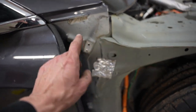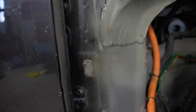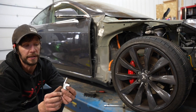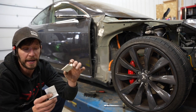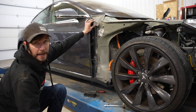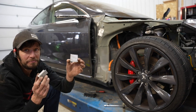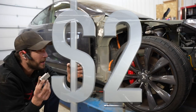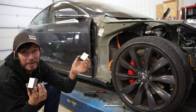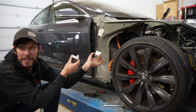In the accident, these little pieces right here that hold the fender on got ripped off, and Tesla wants a fortune for brackets. So I custom made my own brackets to put on here so we can attach the fender properly. This cost about two dollars — Tesla wanted about two hundred dollars. I know it's not OEM but it's gonna work, so let's throw these on.